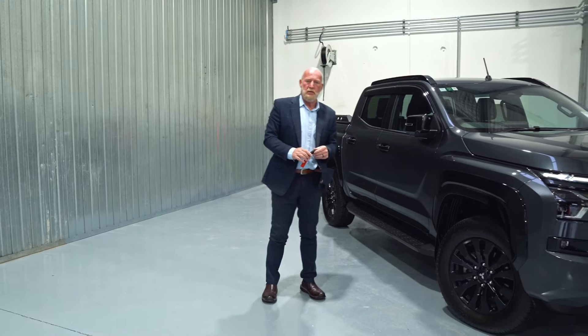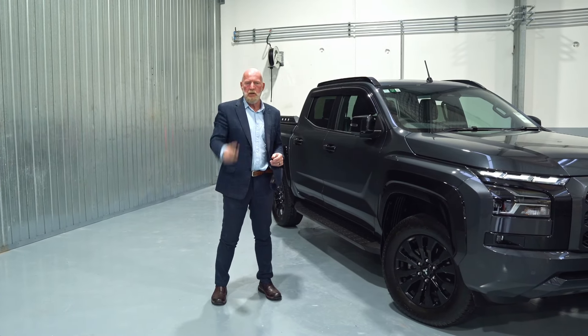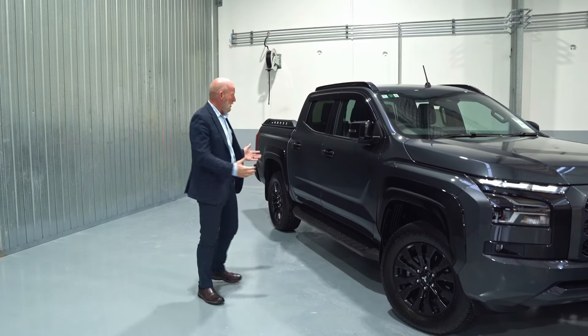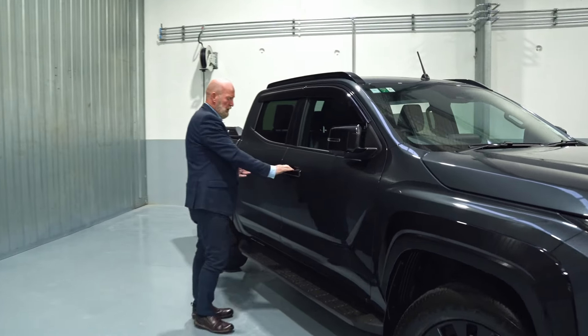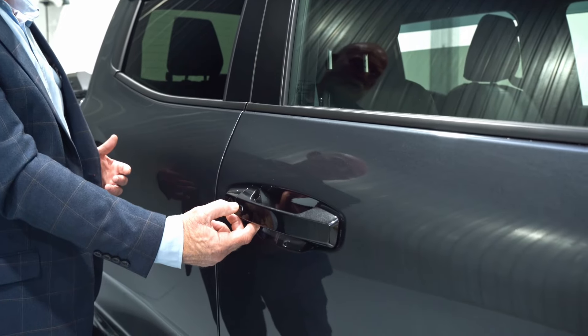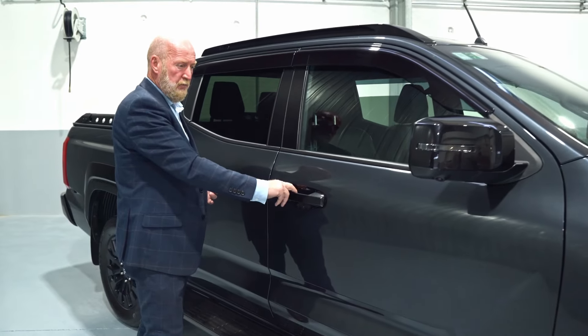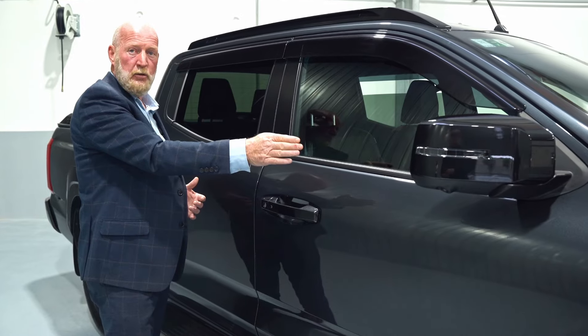The Mitsubishi Triton works on a smart key system. Basically, if the key is in my pocket and I'm approaching the vehicle, there's a little button on the door — if I push that, you'll notice the car's unlocked because your mirrors will come out straight away, and if I want to lock the vehicle that'll obviously move them in.